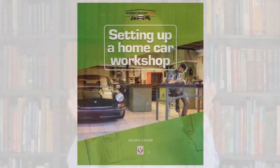Hello, my name's Julian Edgar, and I'm the author of the book Setting Up a Home Car Workshop.